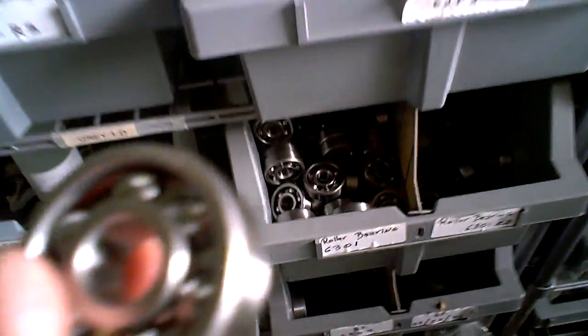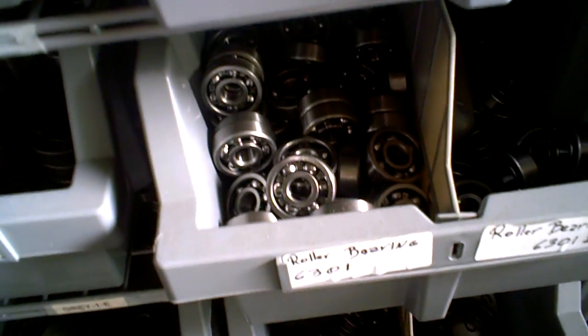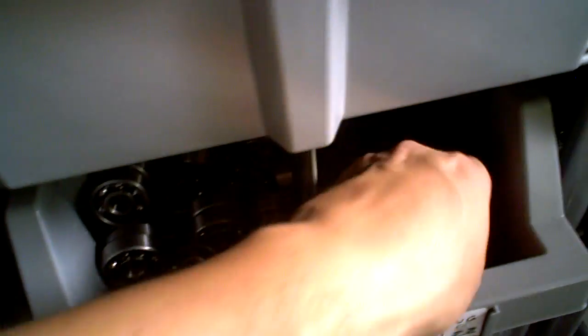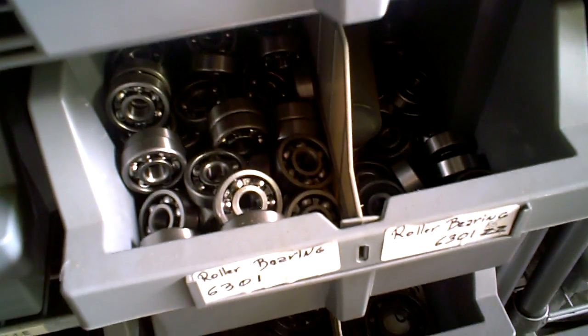For some reason they'll be the 6301, then they'll be the 63RS, 63ZZ, 6301SS, and they look exactly the same. Some are going to have the bearings exposed, some are going to have seals on them, and the only difference is going to be one tiny little letter.